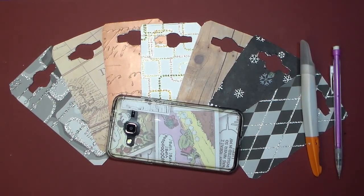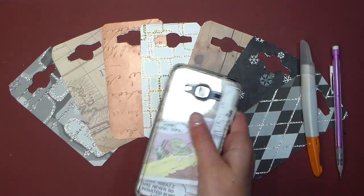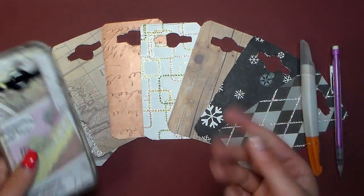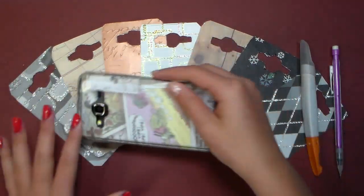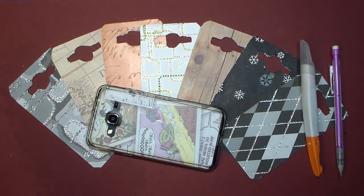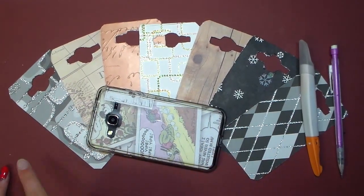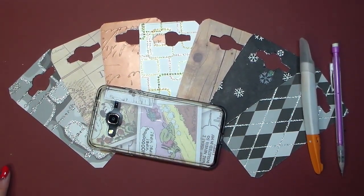Hey guys, it's Lila from Crafty Twins and today I'm going to be showing you how to make your own phone case. You can make a whole bunch of different ones that you can switch out really easily, so it looks like you have a bunch of different phone cases when you only have to actually purchase one. These are all the ones I have made so far and I'm going to be showing you how to make one today.